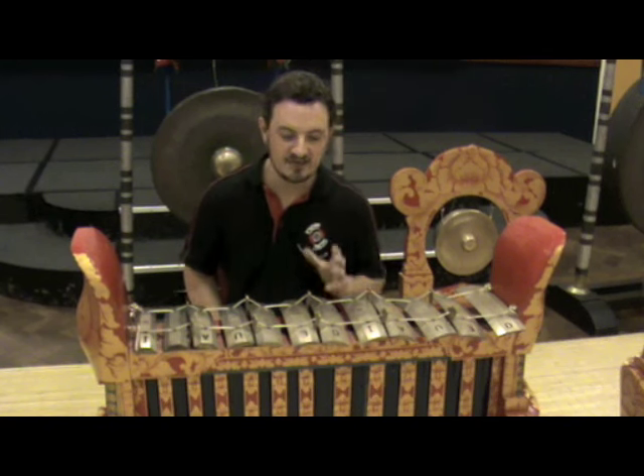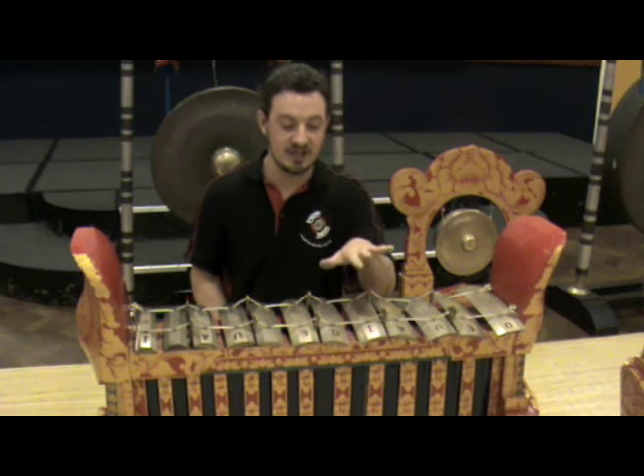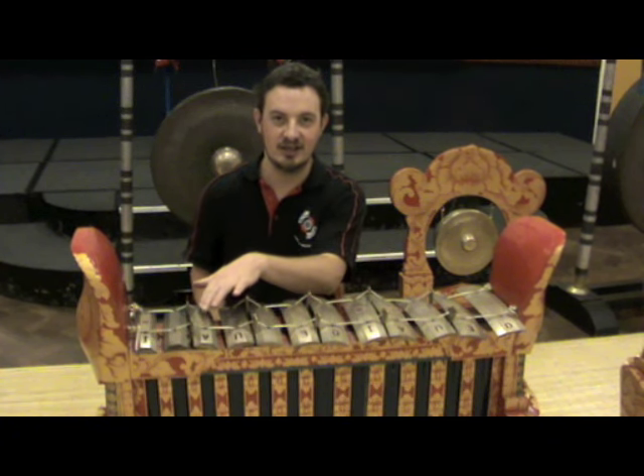However, in Bali, it's very rare they actually give numbers to the pitches. They normally have their specific names: Ding, Dong, Deng, Dung and Deng.